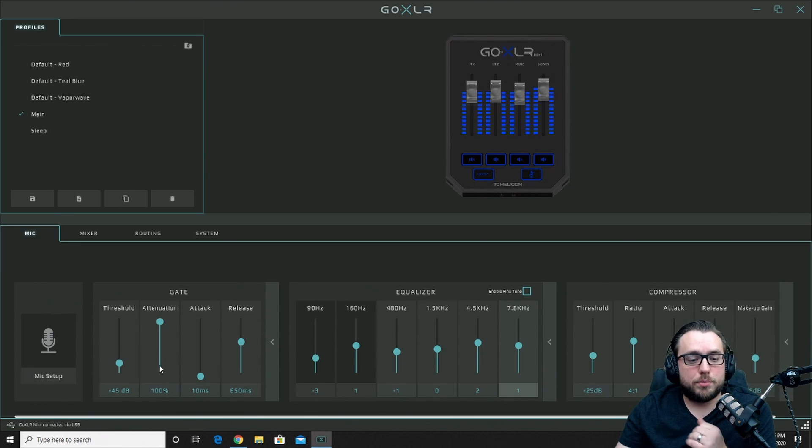Adjust your threshold, push that attenuation up to 100% — though if your personal preference is different you can change it. I recommend 100%. The attack I have set as fast as it will go, and the release is how long the noise gate remains open until it checks again to close itself off — mine is set for 650 milliseconds.